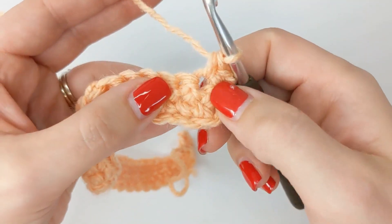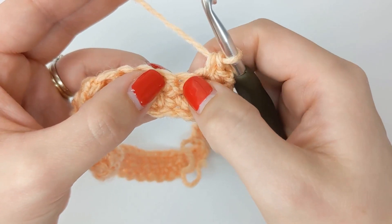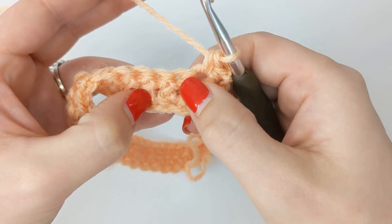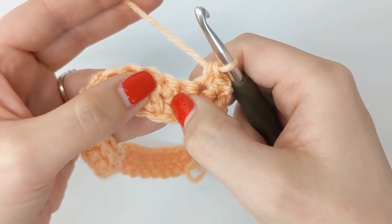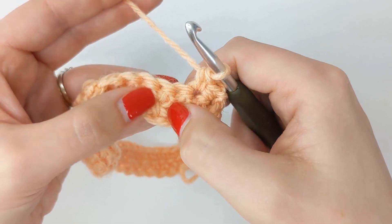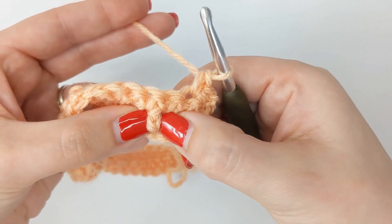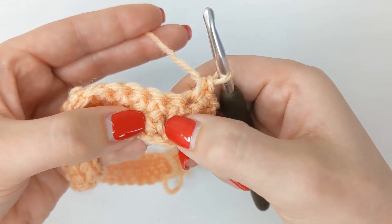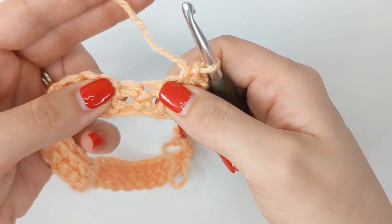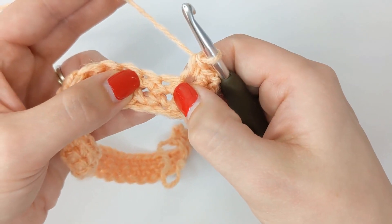Our next stitch is here but we don't want to work into it — we want to work around the stitch from two rows below. If we follow this stitch down, we can see that our next stitch is actually from the row two rows below. If you pull your work apart a bit you can see your crochet there, and you want to work around it with a front post double crochet.